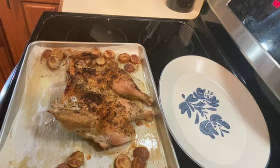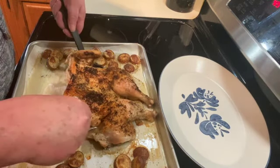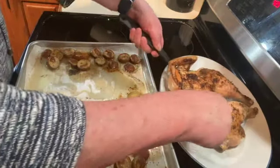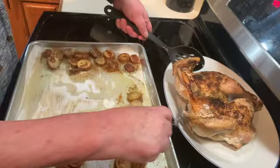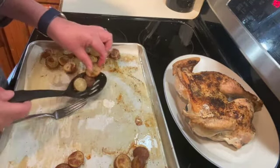It's been 45 minutes and our chicken is done — it's at 167, so we're all set. Just going to take it off, put it on a serving tray, and put my potatoes all around it.